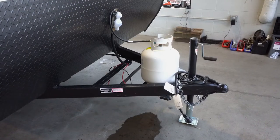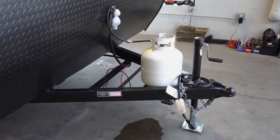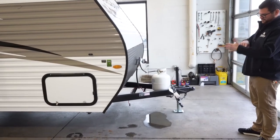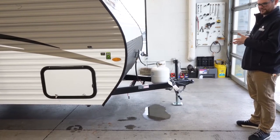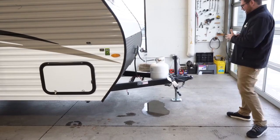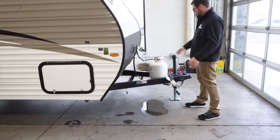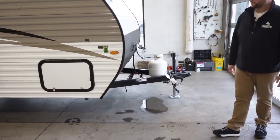Your basic stick and tin build is what we call them. You've got your front pass-through storage and a diamond shield rock guard here on the front. This is an integrated A-frame, so the frame is welded into the box of the unit, which a lot of single axles do run that way, but it is still stronger and a better way to do it. Manual tongue jack and 20-pound LP tank — again pretty standard on most single axle trailers.